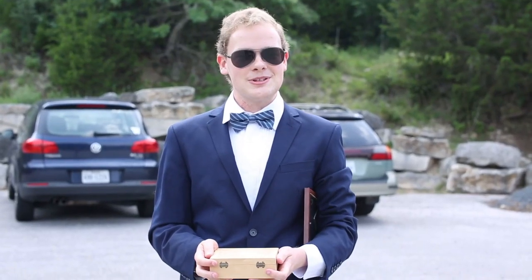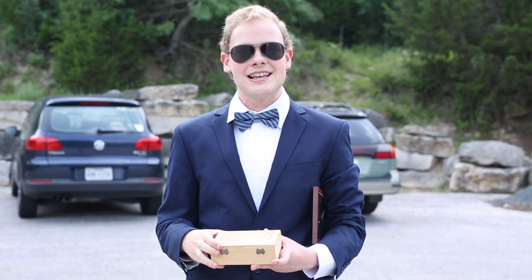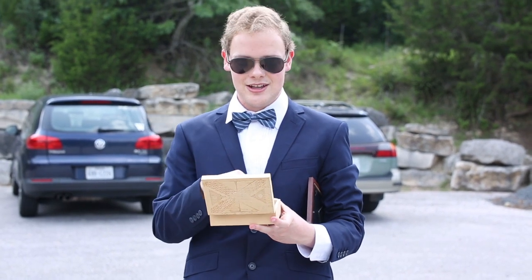Welcome, friends, to another episode of Explosions with your host and all-around great guy, me, John Warrington. Today, we'll be testing out the successor to the exploding walnut, the exploding pecan, or as I like to call it, the EP.